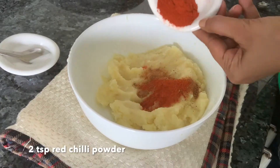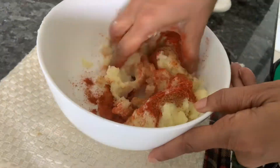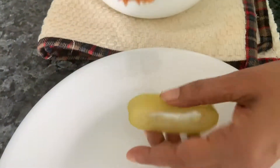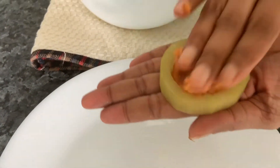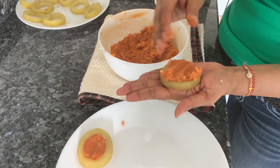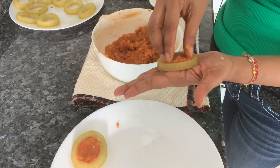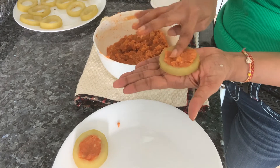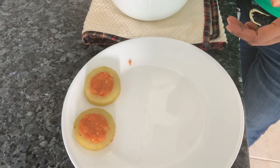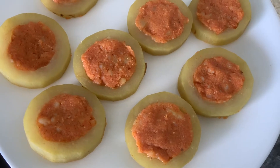Red chilli powder — it's all to taste. Just mix it well. Take the lawki ring and that aloo masala which you had made and just put it in there. Don't over stuff it, because then when you do it on the pan, it will all come out. Just like this. So we are going to fill all our lawki rings and keep them aside.